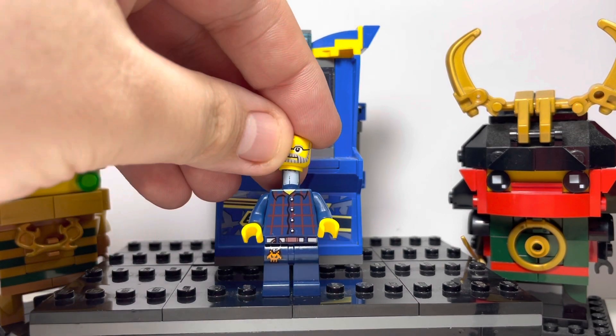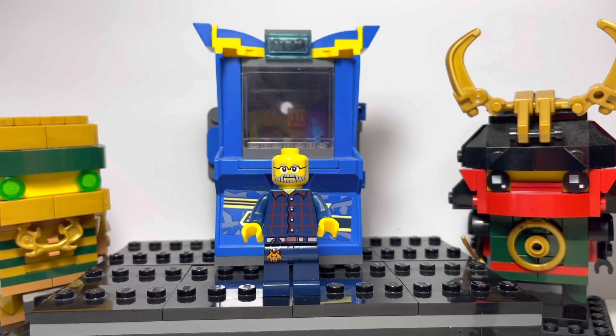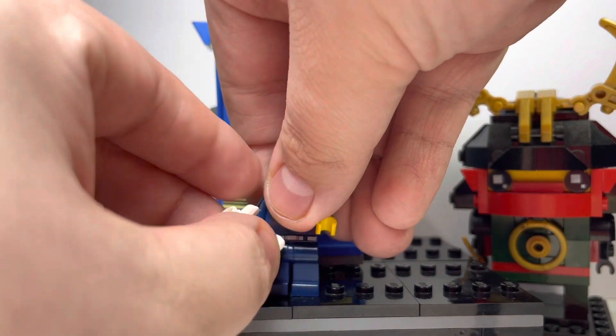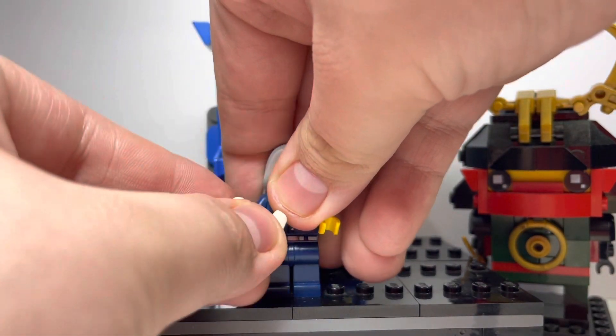The face comes from the Series 15 Farmer, a very common figure. And finally, the hair comes from many, many different Dumbledore figures. And to tie it all up, I gave him a controller accessory from the Season 12 sets.